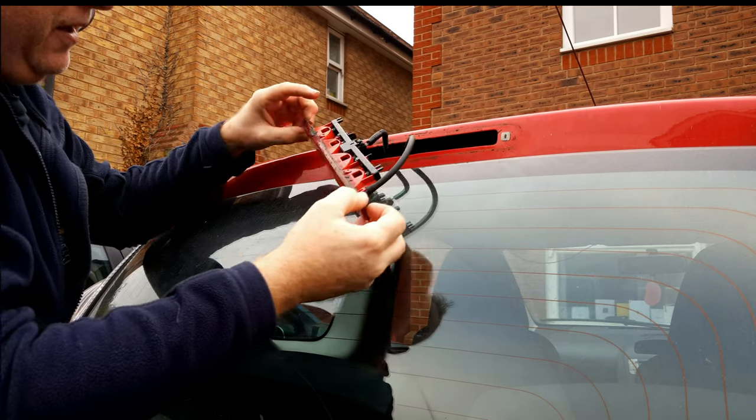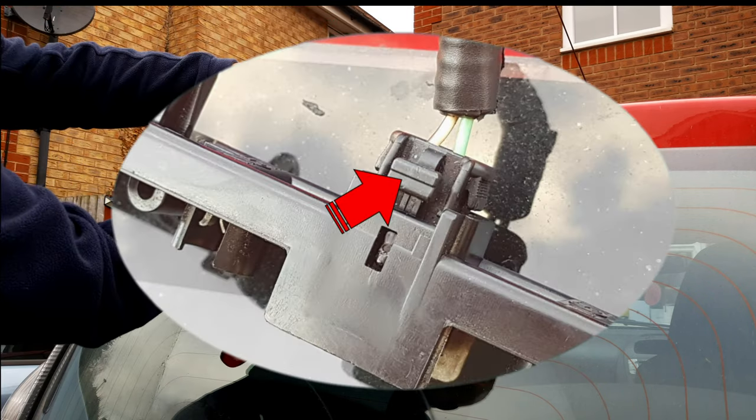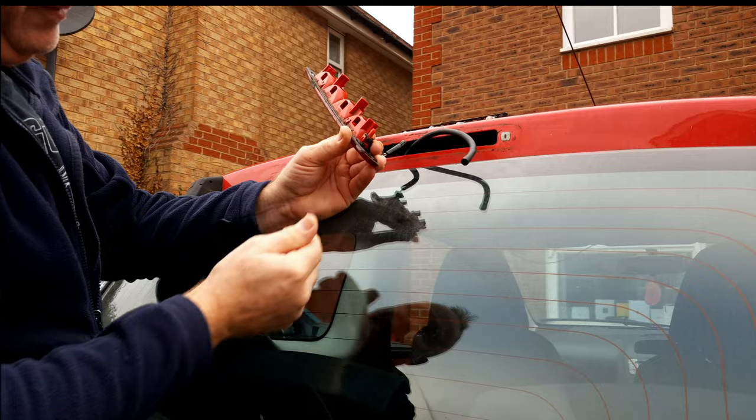It comes out of the hole in the body. Squeeze together these two tags and the bulb holder comes off. Squeeze that tag on the connector. To remove the main body from the car, just pull the washer pipe off.